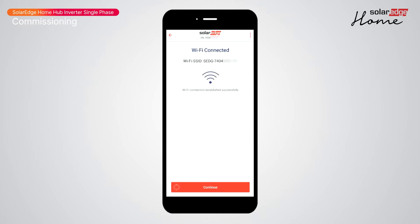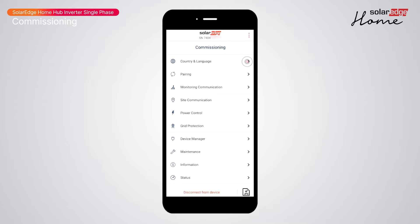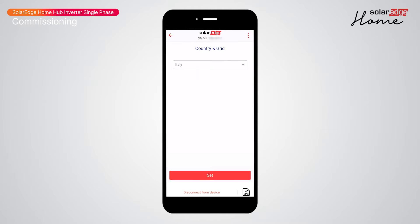Setup will update the firmware on your inverter and take you to the main commissioning menu. Select country and language, then select grid type. Once selected, tap 'Set Country and Grid'.